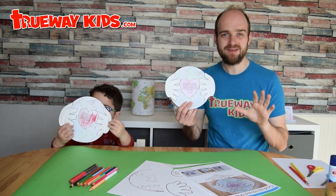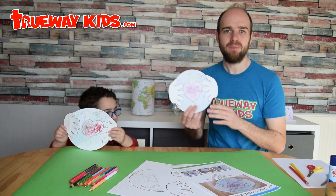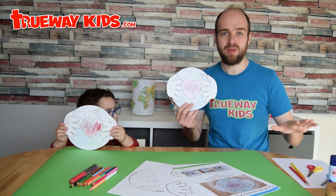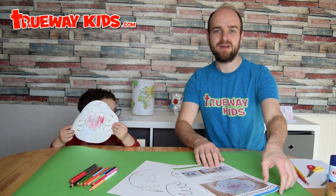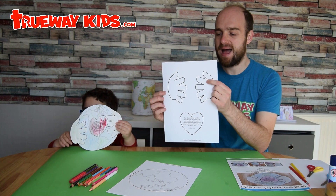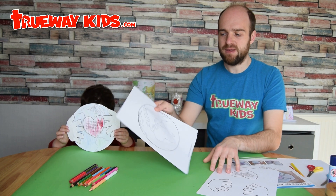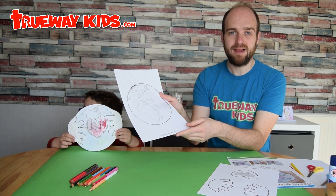If you want to follow along, you can go to truewaykids.com and download the free template — it's in the Nicodemus lesson. You can also do it without printing at all; we'll show you that version as we go. Head over to the website where you can download the instructions as well as a template page with the hands and the heart.